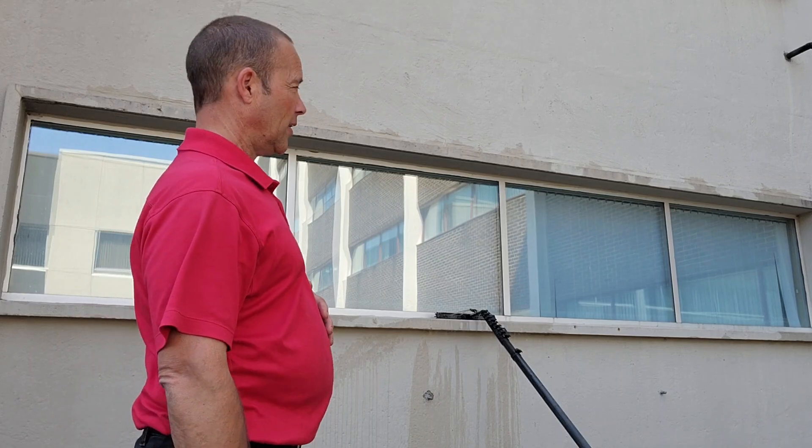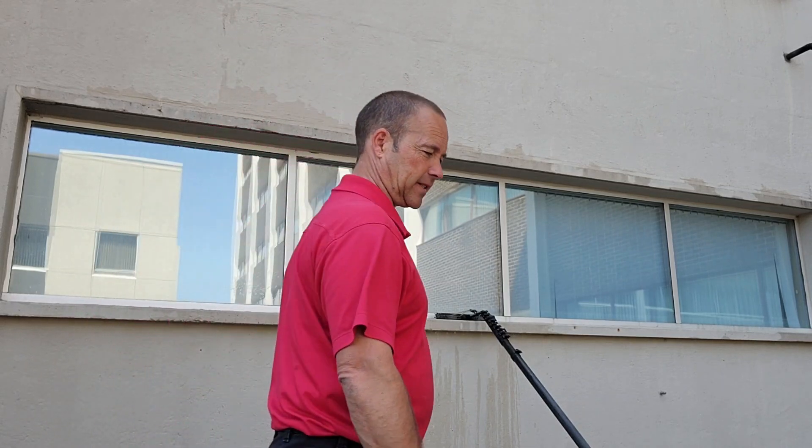Jeff Hansen, Window Warriors Forum. Check us out at windowcleaningwarriors.com. Today, take a look at waterfed. We're going to show you a basic technique. We go over tops first, surround the window, two passes on the window, then a rinse.